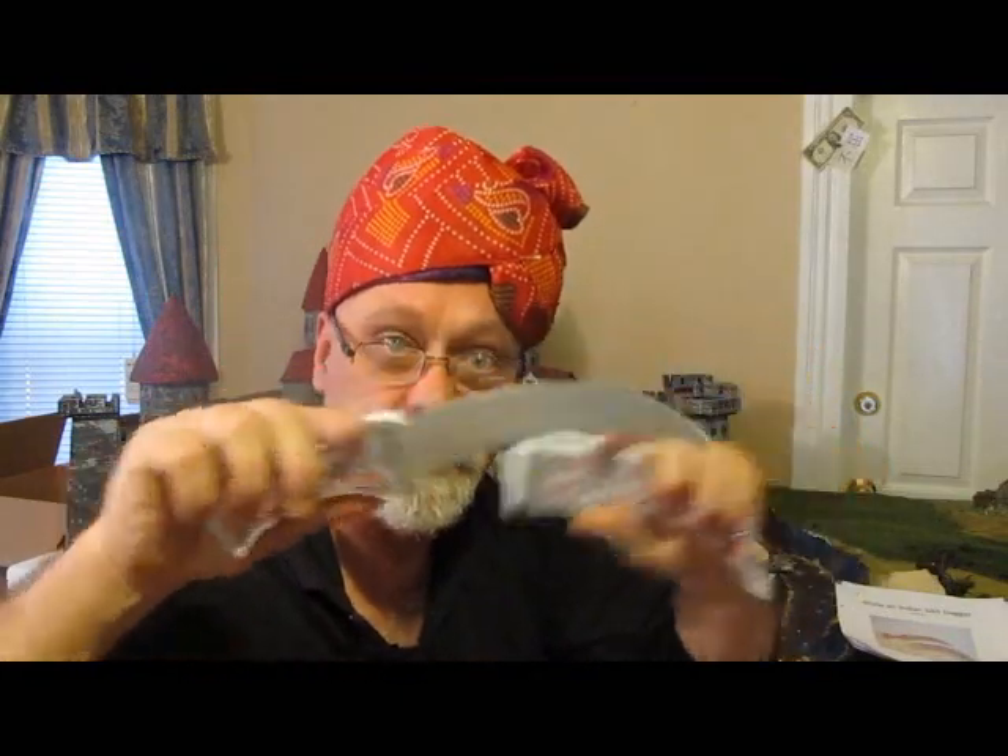Thanks for watching my video. If you're a subscriber, thanks for subscribing. If you're not, hit that button wherever it may be — always fun, interesting, and creative stuff. Let's launch into the intro and then let's do how to make an Indian curved Sikh — S-I-K-H — dagger.